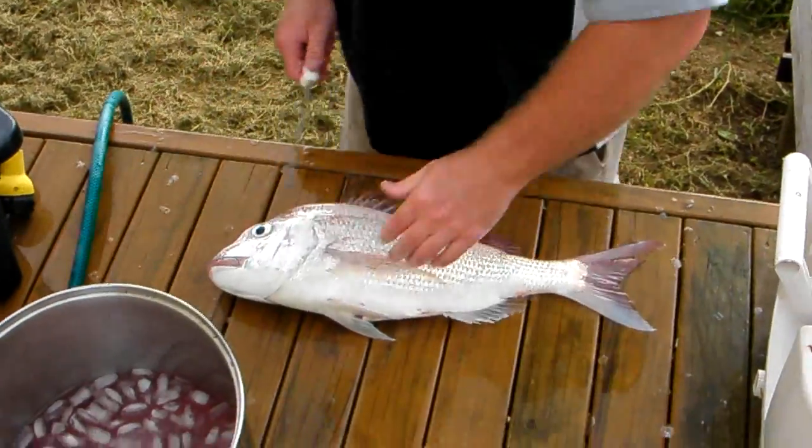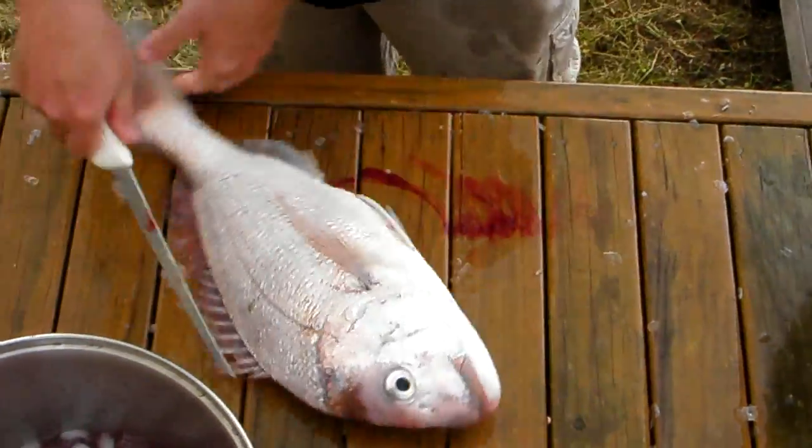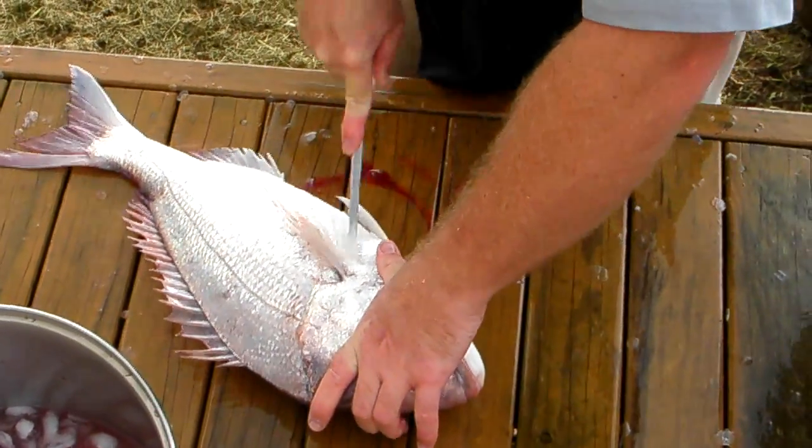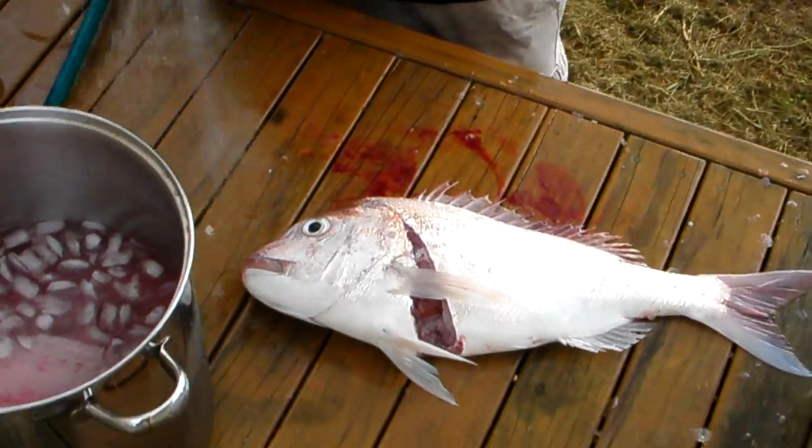Yeah, salt water fish — salt water. Fresh water fish — fresh water. This fella's still got a bit of a nervous twitch in his eye. I guess so would you if you'd just been poked and gutted. There we go, down there and behind the lateral fin here.